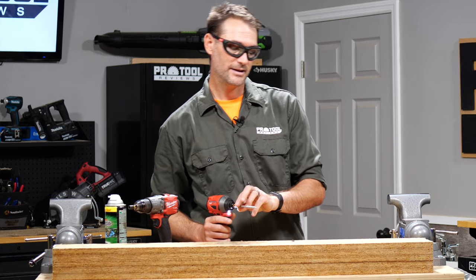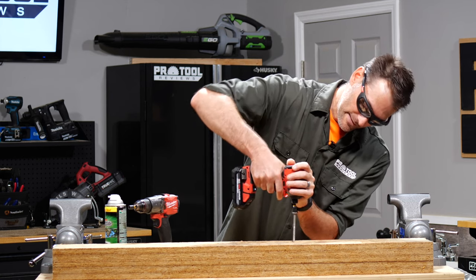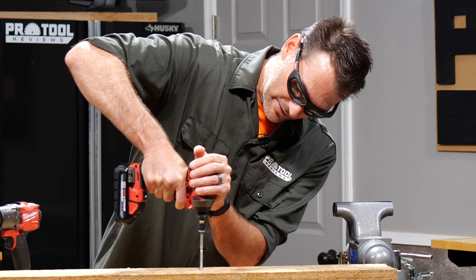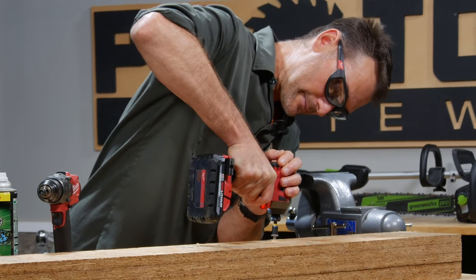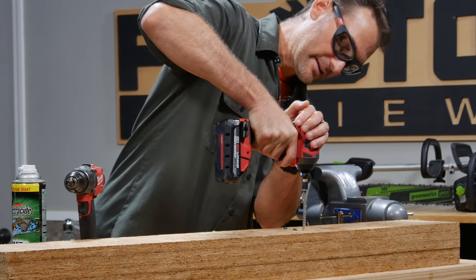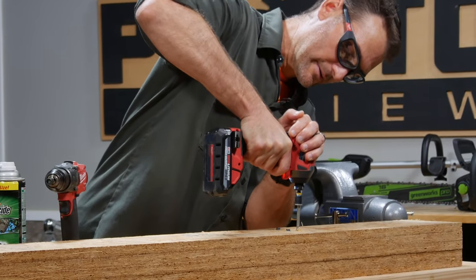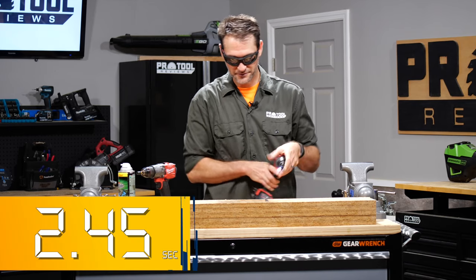278. He's also writing these down so he can give us an average at the end. Ready? Three, two, one, go — 258. Ready? Three, two, one, go — 245.